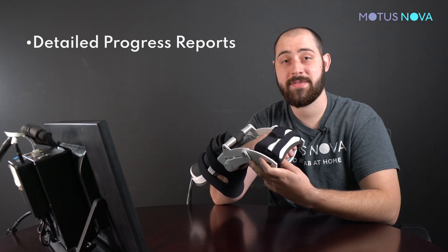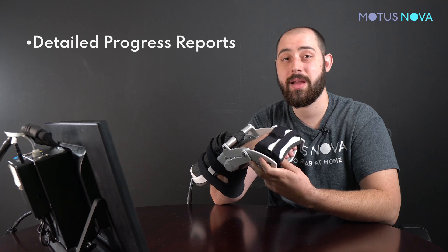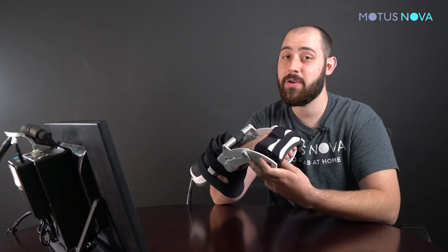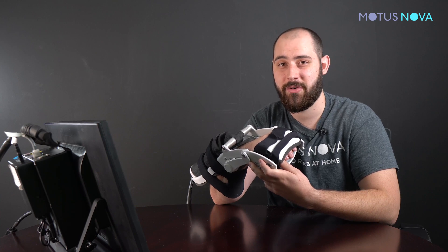Because the Modus screen saves all of the data from your therapy sessions, we're able to generate progress reports. You and your physical therapist are able to view these reports and better plan for your long-term recovery. The angle sensor detects even the smallest improvement that you may not notice. Because we measure in such fine detail, we push you further so you can progress faster in your recovery.